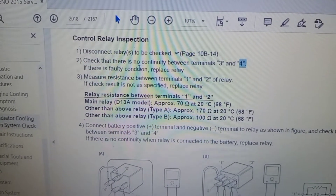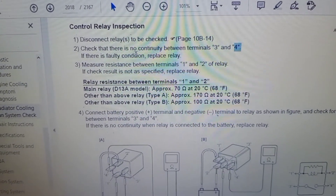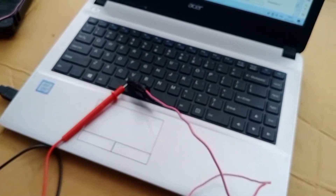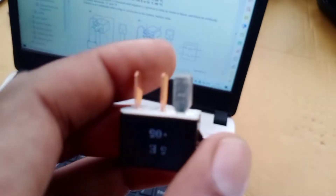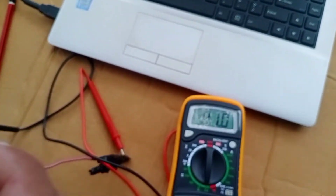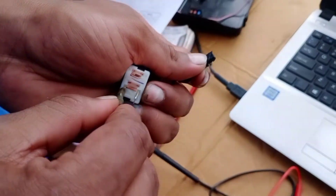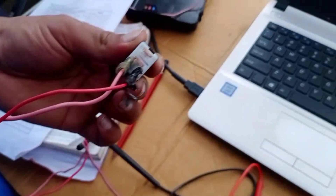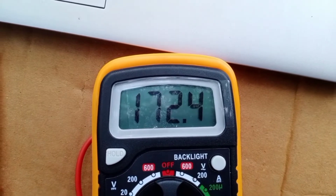Next, measure the resistance between terminal number 1 and 2. The resistance of the relay is 170 ohm at 20 degrees Celsius. This is the 192 terminal, silver color — this is the winding point. Check the lead wire resistance. Connect the lead wire to pin number 192 for checking resistance. Found 172.3 ohm and it is good.